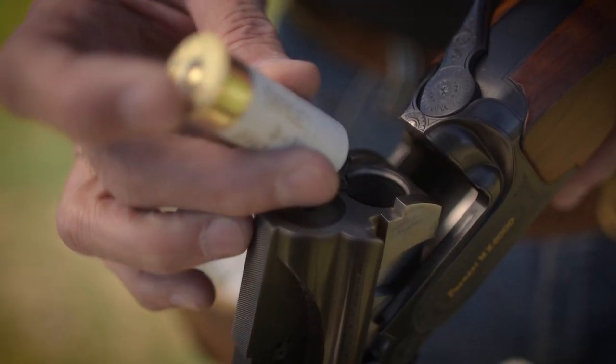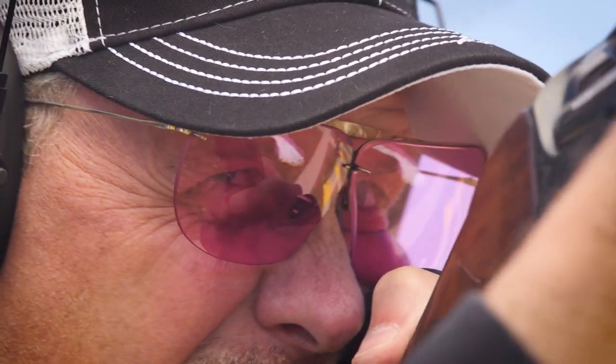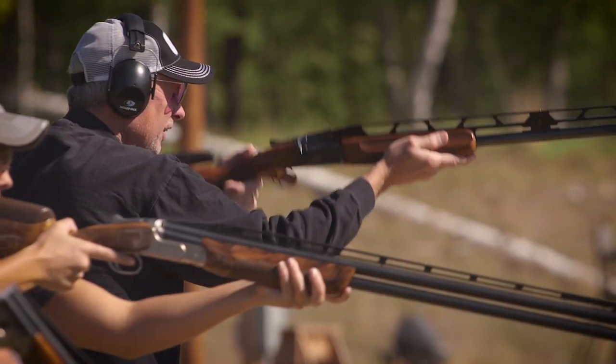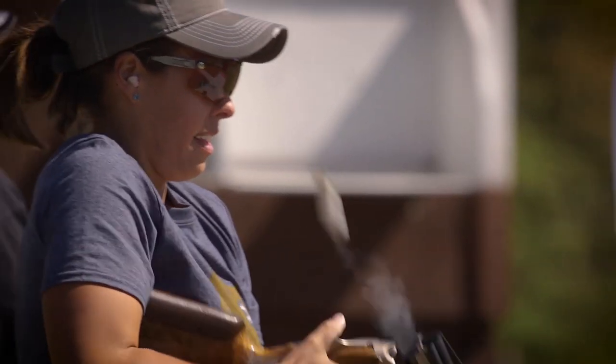Gold Medal has always been the shot shell trusted by the most serious trap, skeet and sporting clay shooters. Federal Premium Ammunition has set the bar even higher with the introduction of Gold Medal Grand.